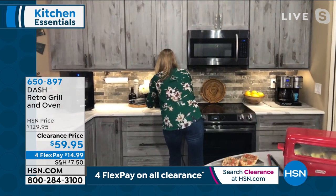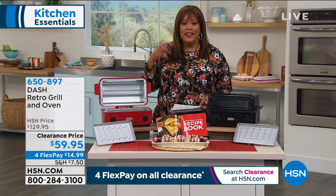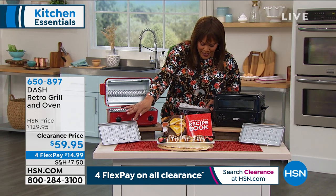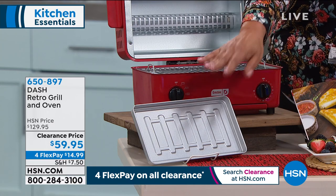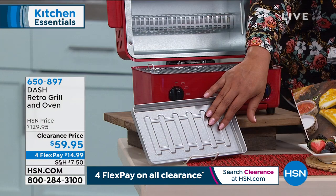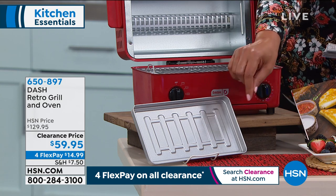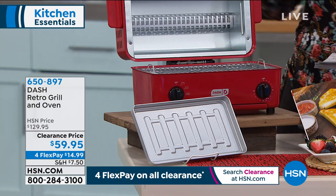If you just want to bake some cookies or mini pizzas, you don't have to turn on your big oven and get the kitchen all hot. We're going to give you this baking tray — your little baking rack — and your grill rack. That little tray is what you put the mini pizzas on, the cookies on, the fries on. And it's only $14.99 to get this home.